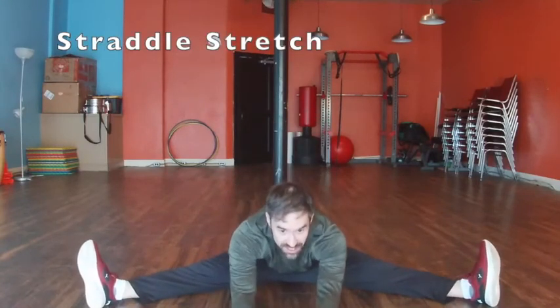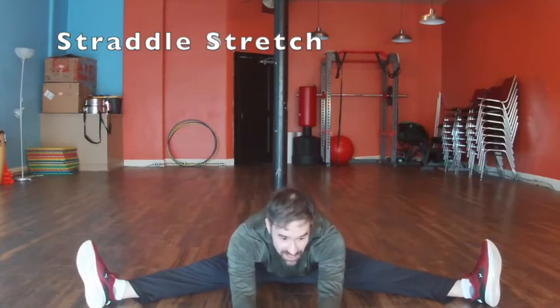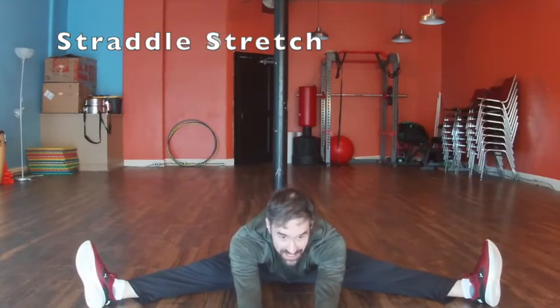Split the leg nice and wide. Reach far forward. Come on the floor as you go. Keep holding it. Almost there. Good job.